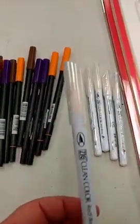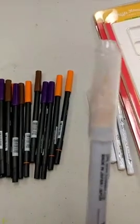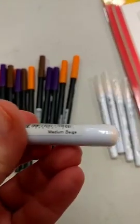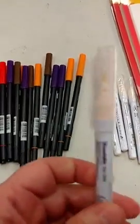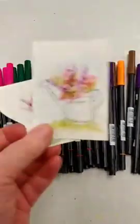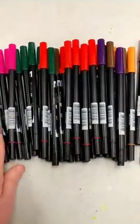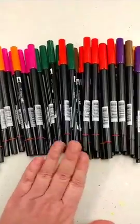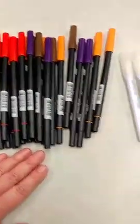Something else I got in — just one color of the Zig Clean Color Real Brush Markers. I have more on the way. This one is one of the newer colors; it's medium beige, and it's a really nice flesh tone. You can actually use your Zig Markers for this technique too, and that's one of the things I'll be exploring in the demo — showing you different pigments so you can make use of things you already have.